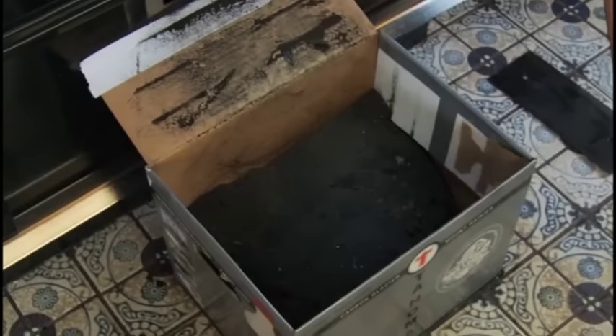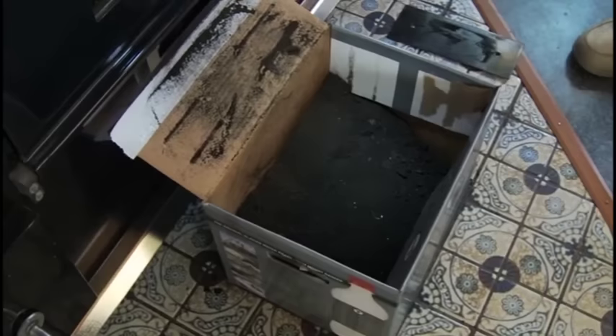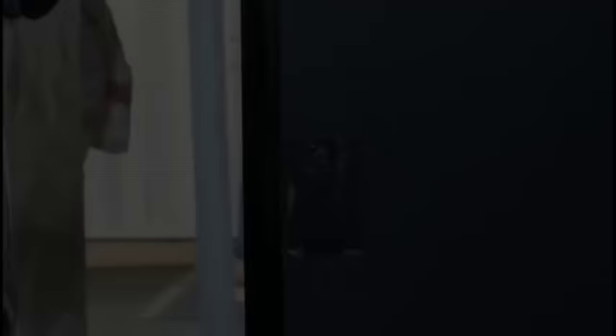Usually we get a good half to three quarters of a box of creosote out. This little outlet here lets you clean between the oven wall and the outer wall — without this little opening, you wouldn't be able to get in and clean that area thoroughly. That completes the cleaning of the stove and the stove pipe up to the chimney.